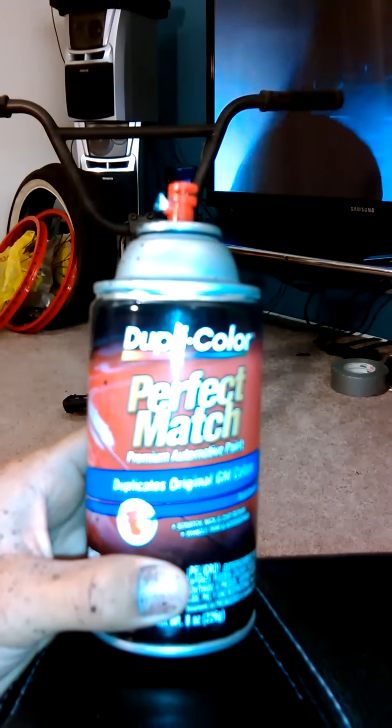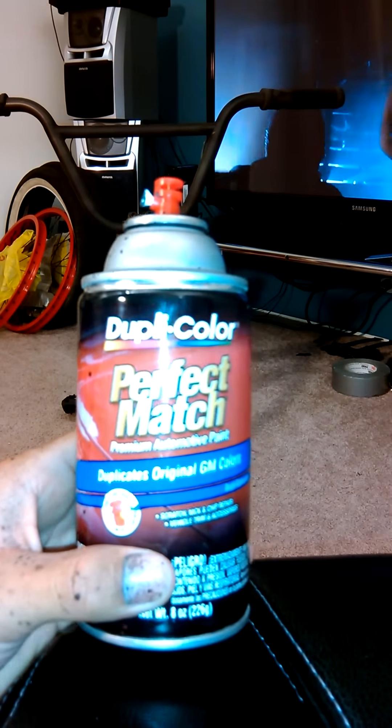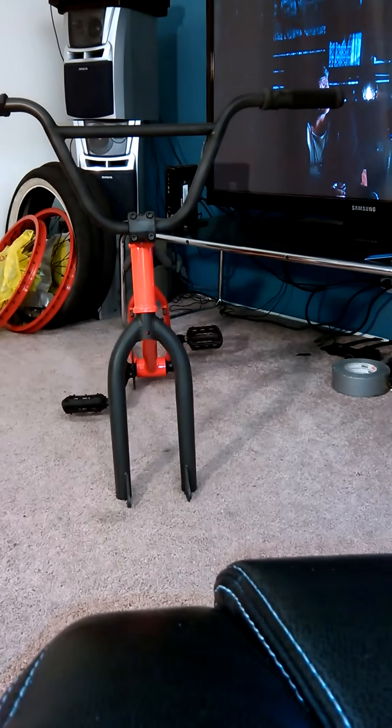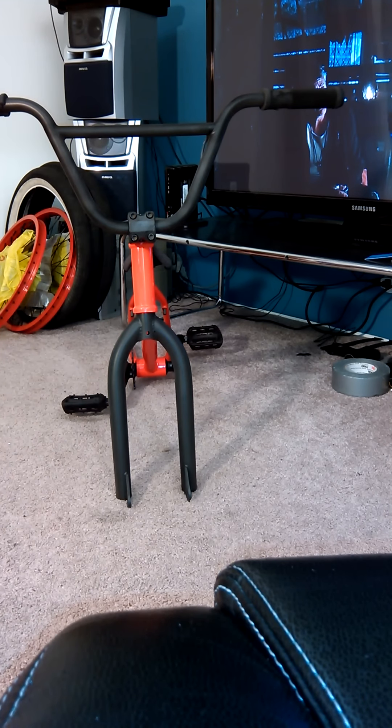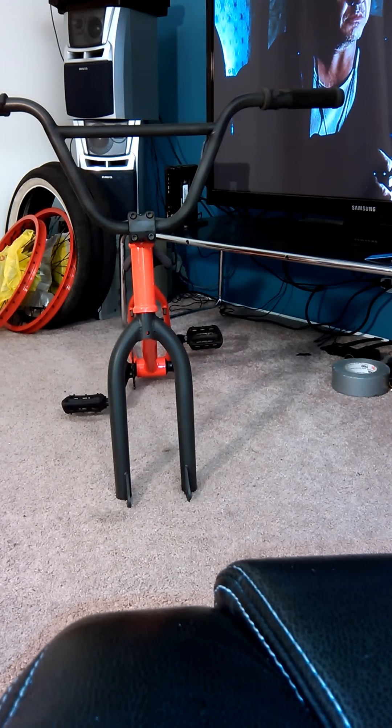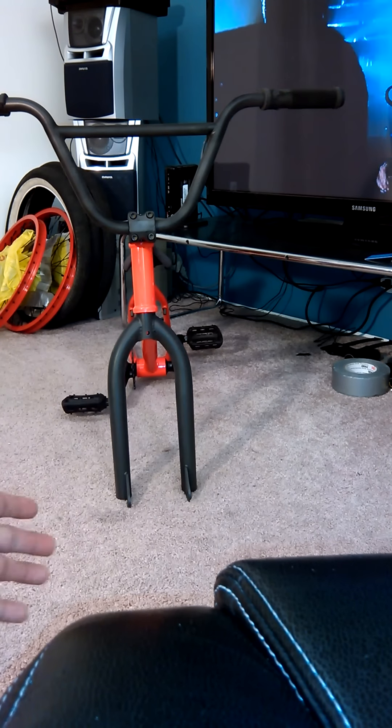So I went to the shop and got a new paint — this Duplicolor original GM colors, it's black but darker. I put like another two coats and I ended up liking it, so I just left it like that. And those are the results of what I was doing.